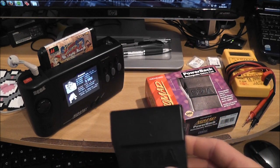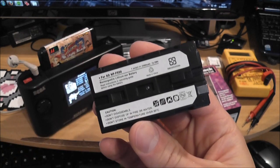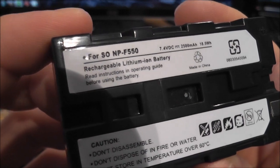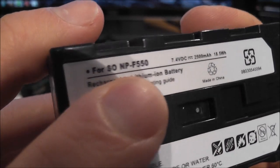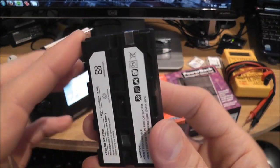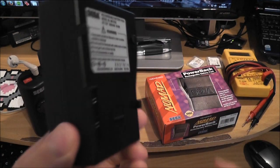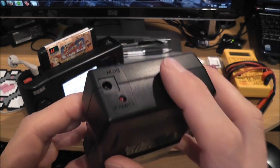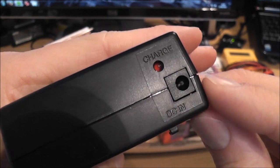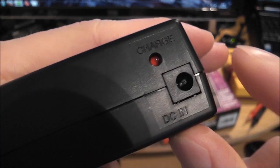So what I'm going to be doing is taking this one apart and fitting a new modern lithium-ion battery like this one here. This is an NP-F550, the kind of battery you get on Sony camcorders and stuff like that. We're fitting this inside the existing Nomad battery pack, and I'm going to try and keep the battery pack looking as stock as possible.